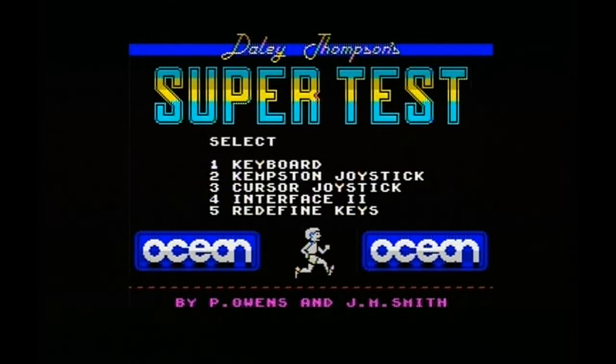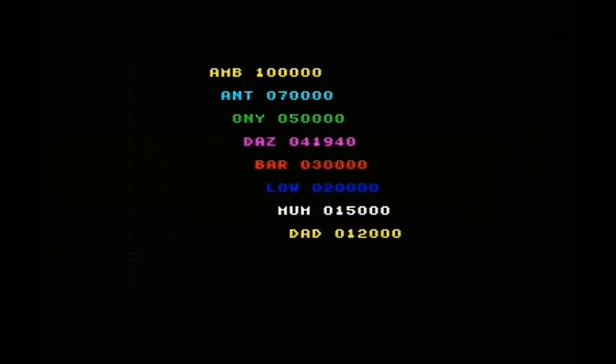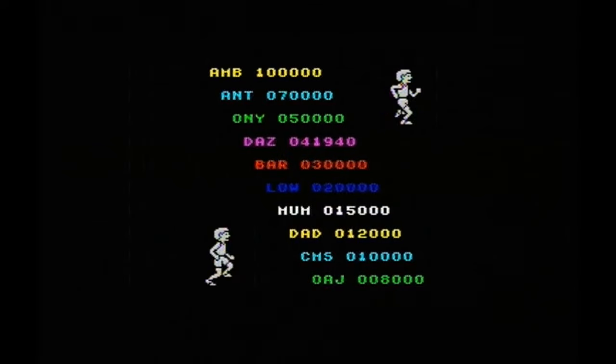Right, that's it for me this edition of Let's Long Play. Until next time, take care of yourselves, keep tuning in, keep leaving comments — I love reading them. Take care, all the best — Zeus out.